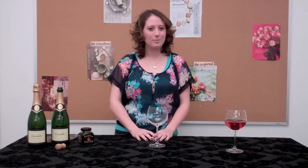Hi, I'm Melissa, editor for celebrations.com. This weekend my best friends are coming over for girls night and I want to have a special treat that's really going to wow them. So I'm making a champagne hibiscus cocktail.